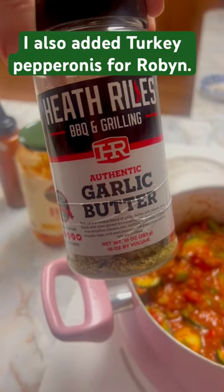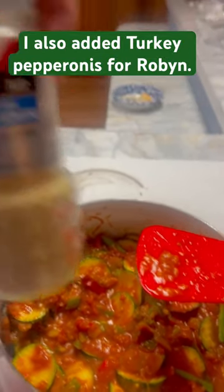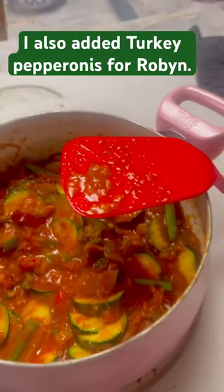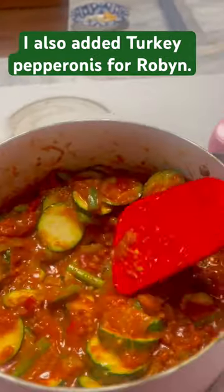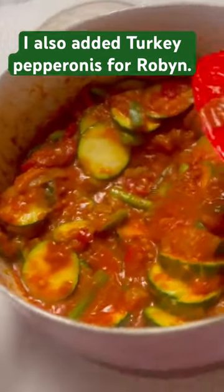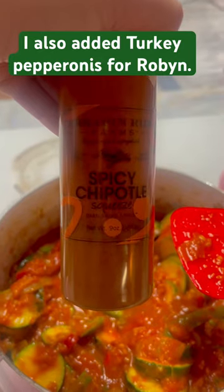I use this in almost everything. I'm using minced garlic, parmesan cheese, salt and pepper, and I'm going to add more cheese when it's done. But my special ingredient for this is spicy chipotle. It is so good.